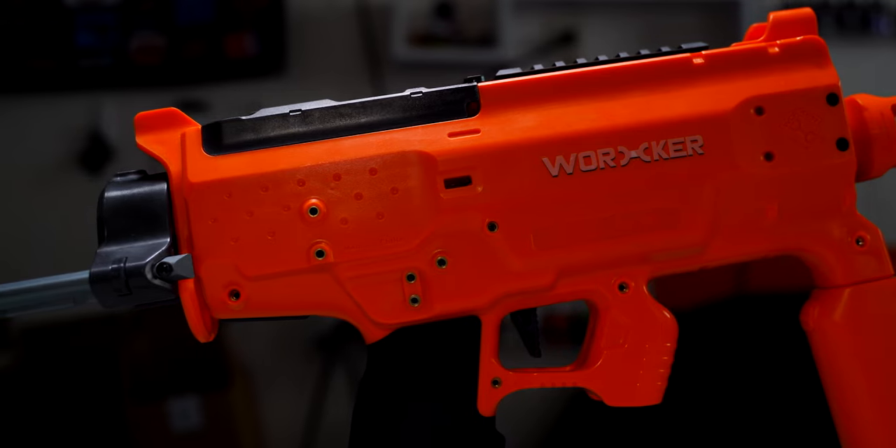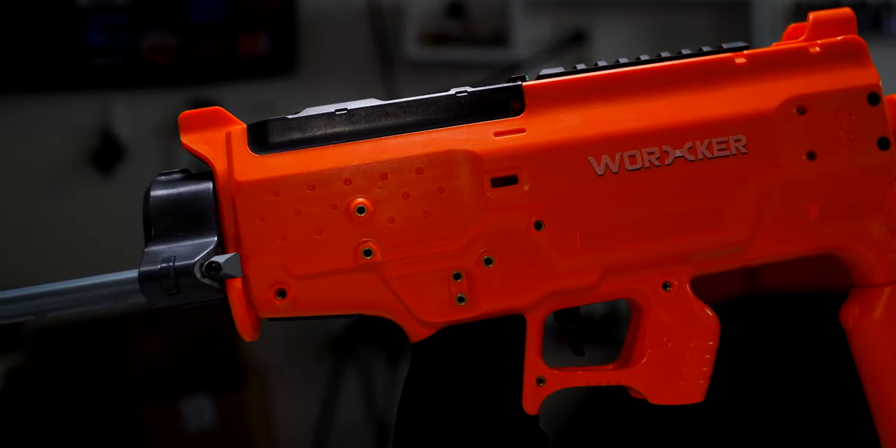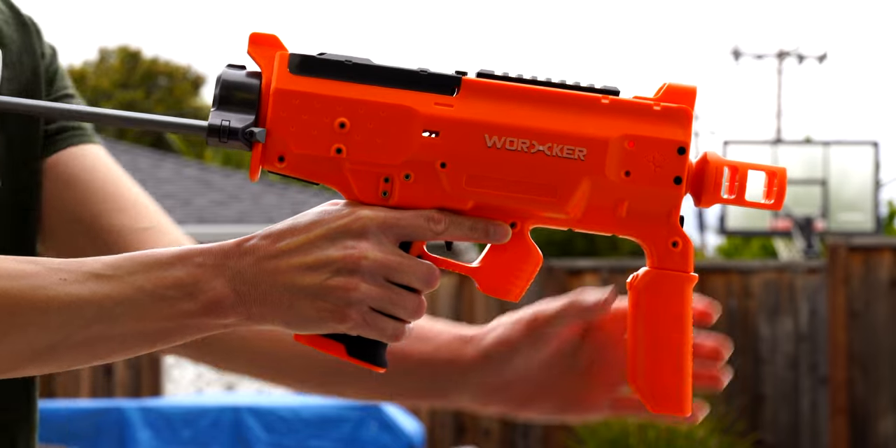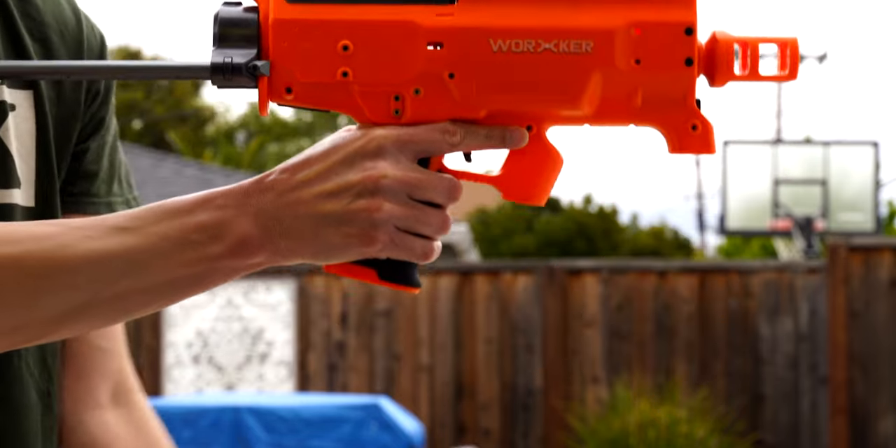It doesn't have the absolute snappiest spin-up time, but it's within an acceptable range for me. There are some nice ideas on this blaster that could use a little more refining if we see a 3.0 version. The foregrip is easily removable if you don't want to use it, which I really like, but due to the location of the button to remove it, I've accidentally pulled it off during games.